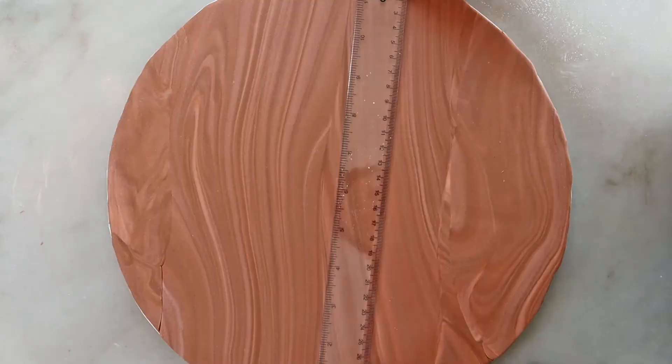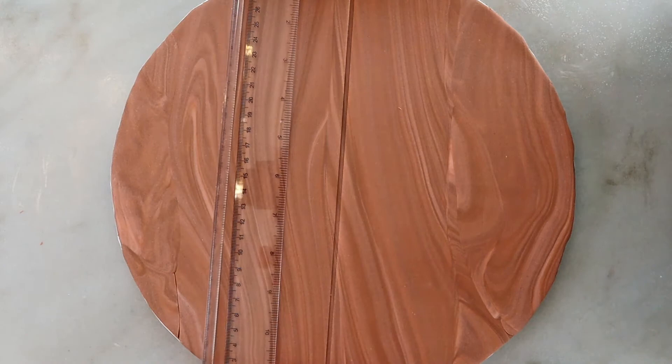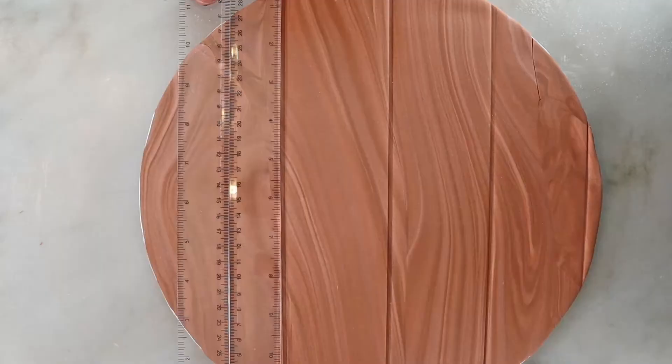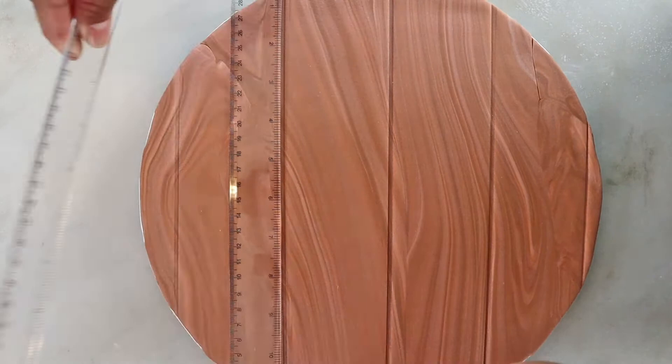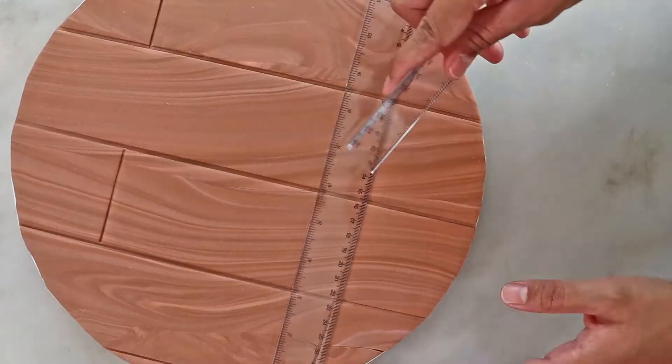Now we're creating the wood panel illusion. Using the side of a plastic ruler, gently put pressure to create lines. I happen to have another ruler so I'm using that to create the next line. I'm allowing two rulers to fit in each panel. The spacing is totally up to you — feel free to do what works for the size of your cake board. Just make sure that the lines are going vertically with the grain.